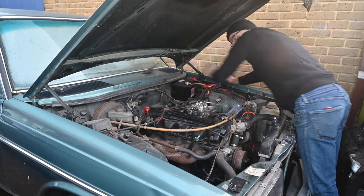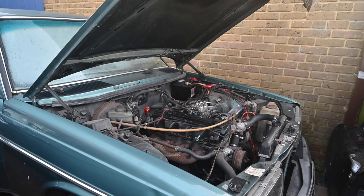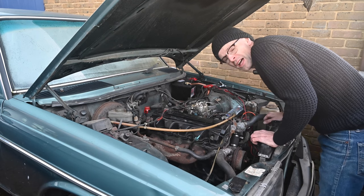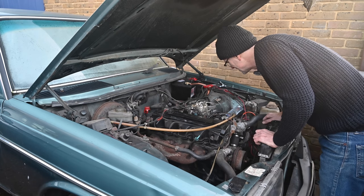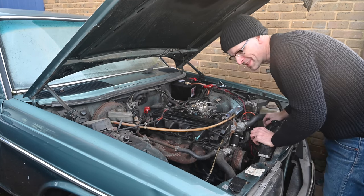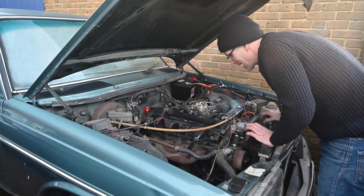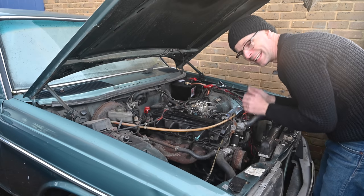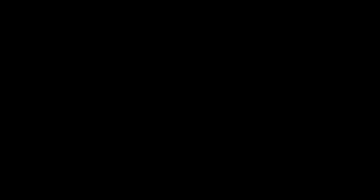That was a no then. It smells petrol-y though. Bother, damn, and bother and damn. Oh well, I guess I'm going to be going to look at a new fuel regulator. Yay. Oh my god.